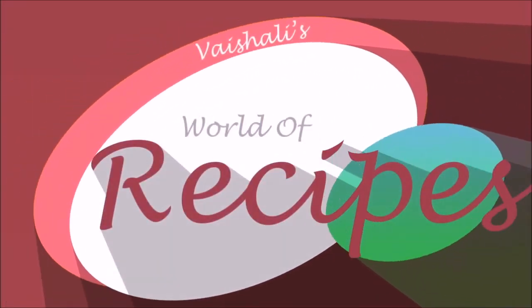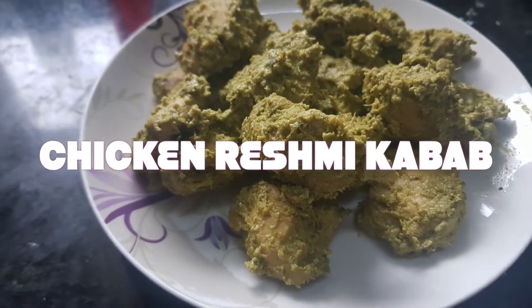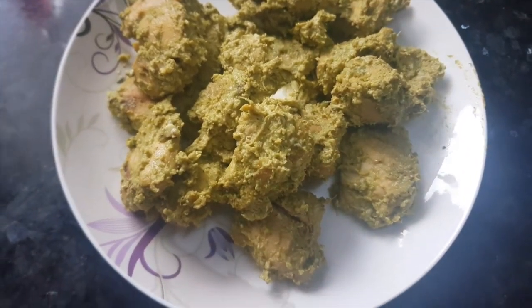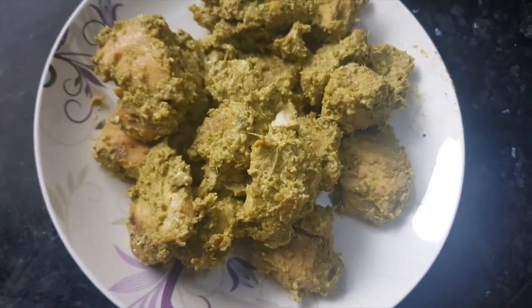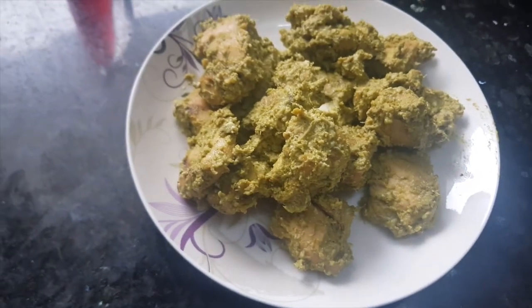Hello and welcome to the world of recipes. Today's recipe is chicken reshmi kebab. This is a mild variety of chicken kebabs that really melts in the mouth. It can be a perfect starter dish or accompaniment for your meal. So let's see the ingredients.